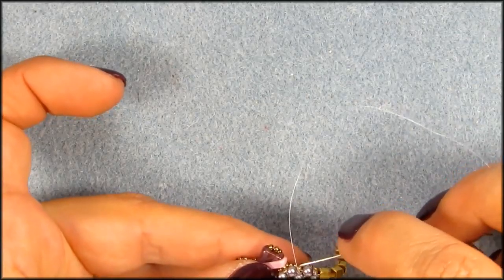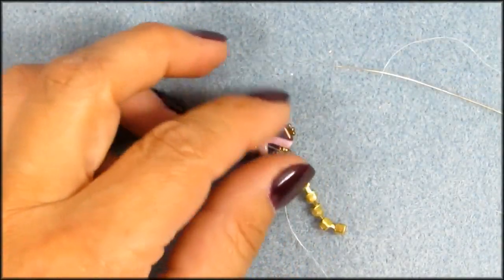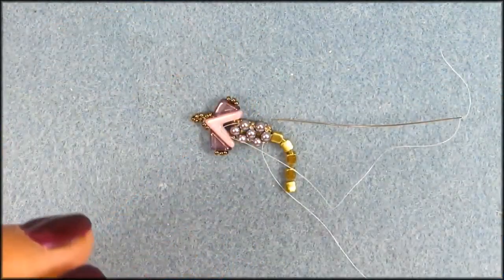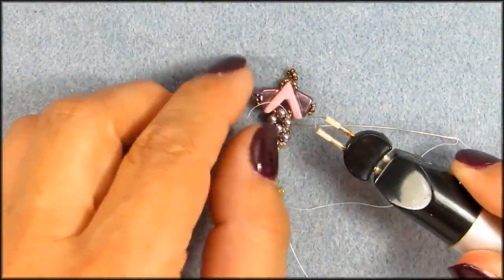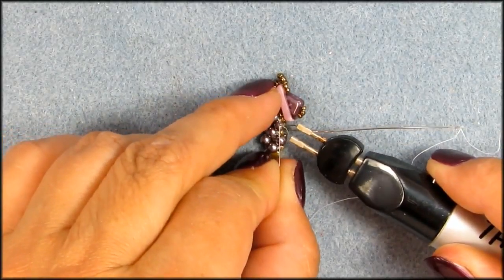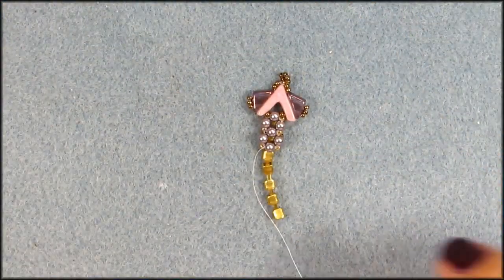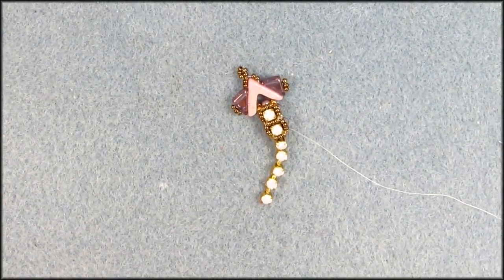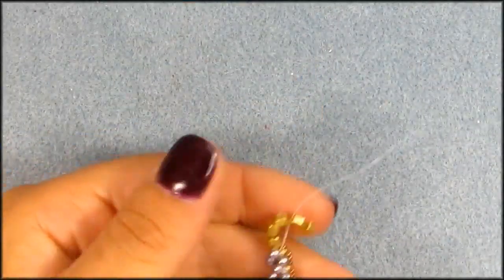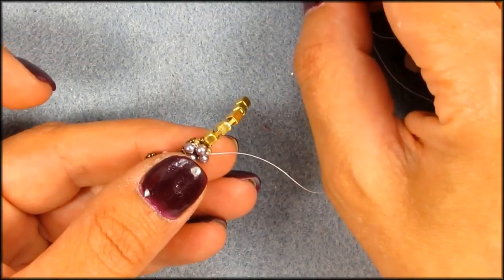My tummy is growling, I think I need some food. I'm going to zap that tail off - we've got a zapper, don't need to cut anymore. I'm going to take a quick break to have breakfast - I actually haven't eaten yet, totally forgot. See you back in a minute. Okay, now we're going to do the next one.